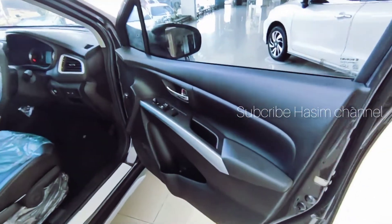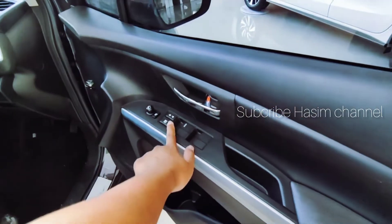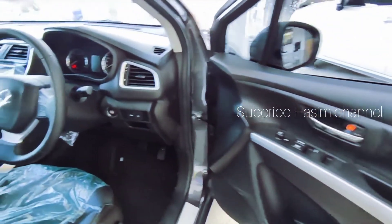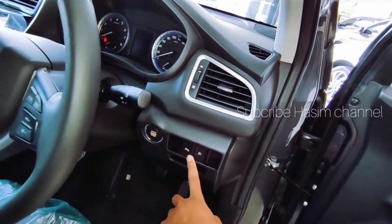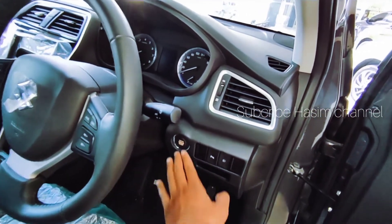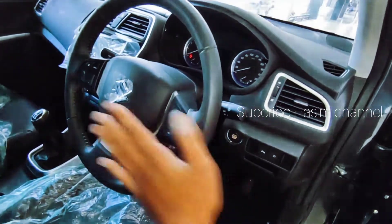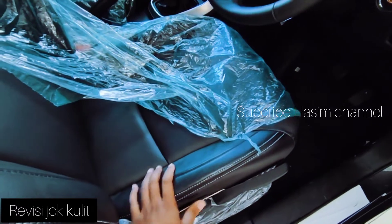Kita lanjut di bagian interior. Sudah menggunakan semi kulit, ada garnish chrome, sudah menggunakan power window. Untuk handle-nya sudah ada chrome-nya, sudah ada foldable mirror yang bisa melipat sendiri. Ada tombol pengaturan lampu fog lamp dan tombol sensor parkir. Untuk tipe X-over dengan transmisi manual dan matic, semua sudah menggunakan engine start-stop. Setirnya sudah telescopic, bisa naik turun dan diatur panjangnya.